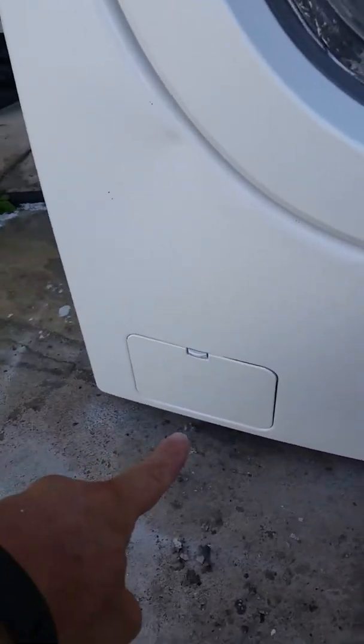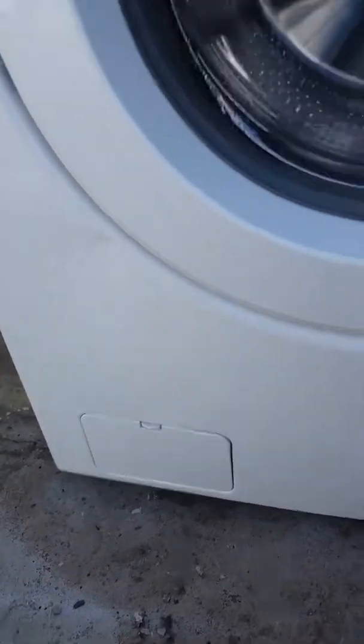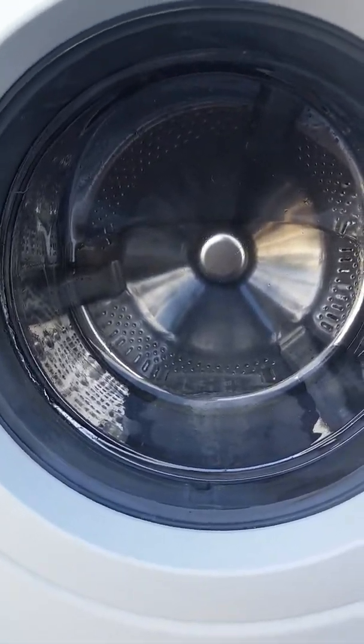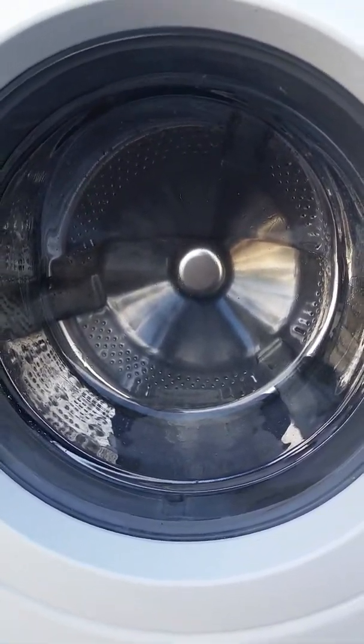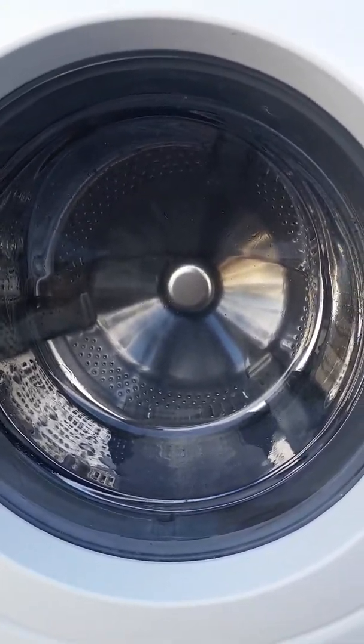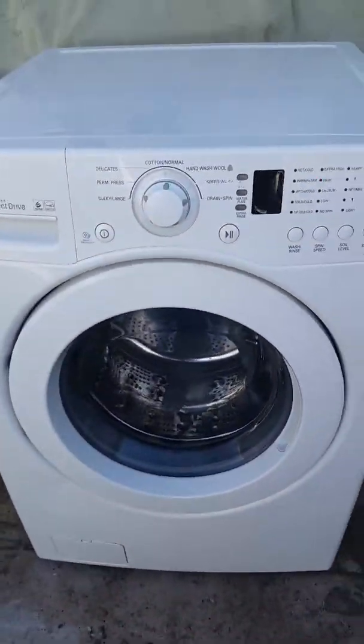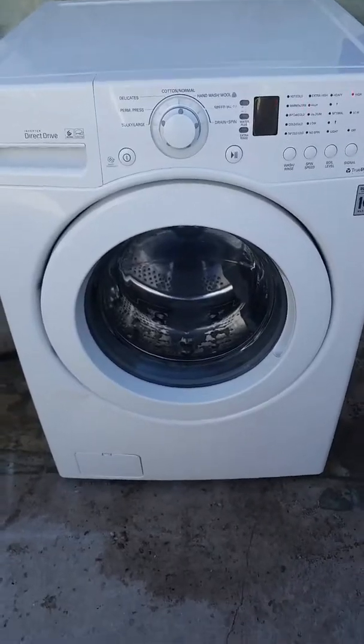Whoever had this before did not clean out their filter, which is probably why they got rid of it. I think it backed up into the washing machine. The filter has been cleaned several times — the water is finally clear as tap water. It was a murky sandy color before, but now it's more like dust. You can see some of it on the ground.